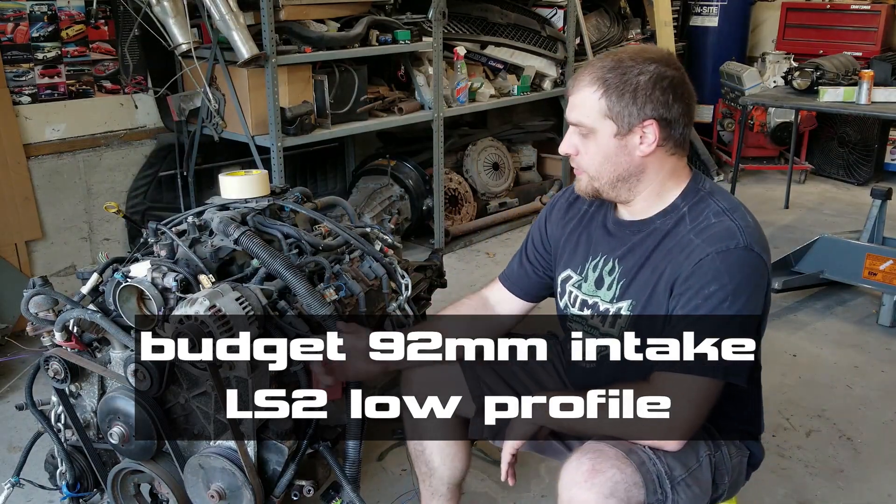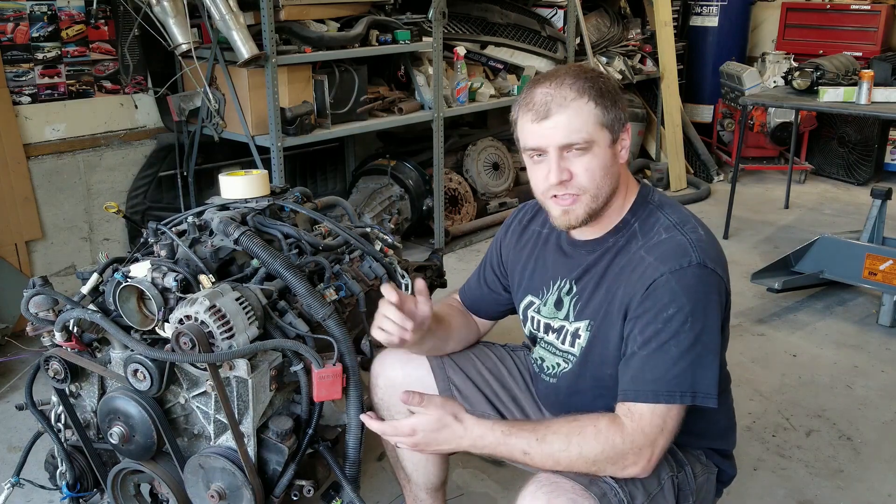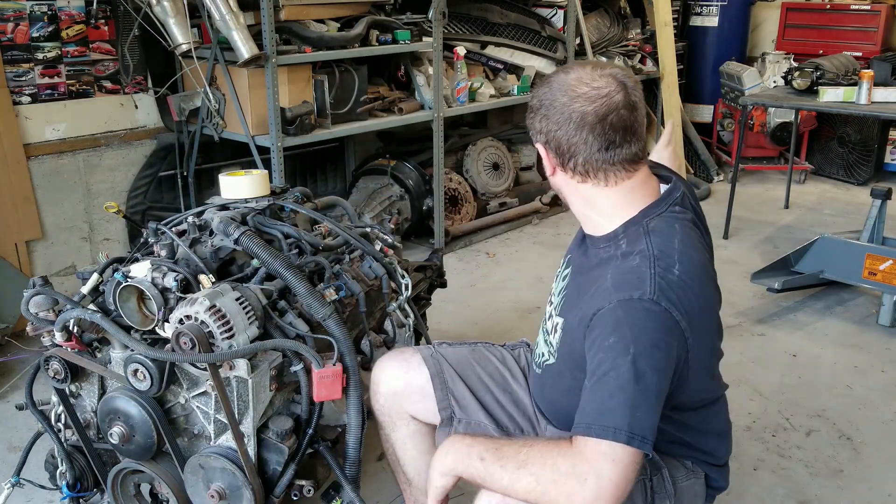We've got a couple things to do today. We're going to clean this up, get most of the wiring harness off, label it before I take it off, take this truck intake manifold off, put on my LS2 intake manifold that I picked up, see how that fits, and figure out what I've got to do as far as moving an alternator and whatnot.